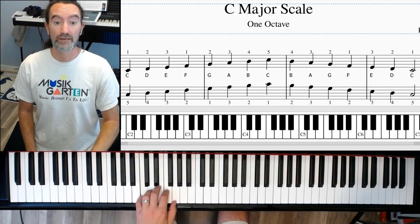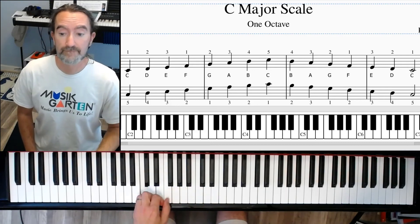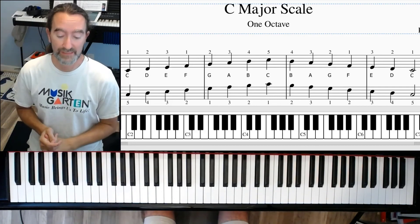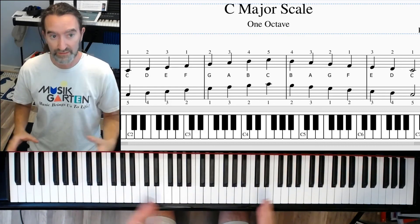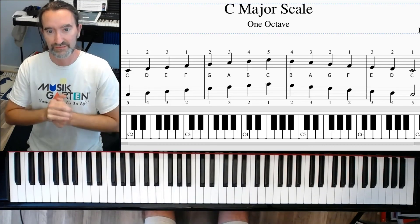Put it together. Any questions, give me a holler in the comments below and let me know what questions you might have. If you are still having trouble with the C major scale, don't worry — let me know. I'm going to put more videos up about this as soon as I can. Thanks.